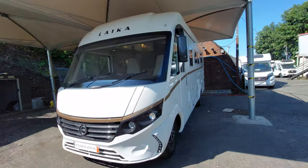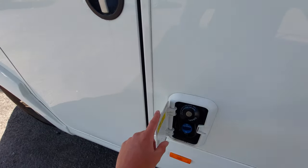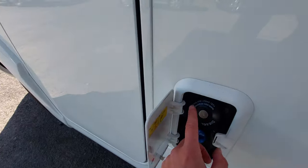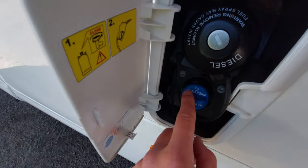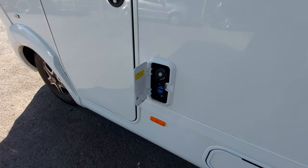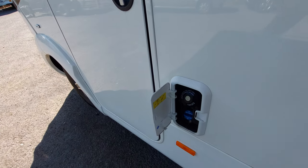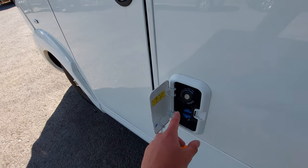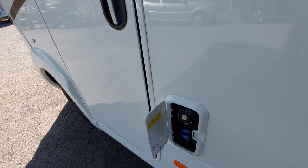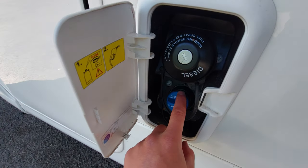Coming over to the passenger side, you'll notice the fill-up points located underneath this cap. You've got your diesel fill-up point at the top and your AdBlue which is below. The AdBlue has been topped up from factory, but the vehicle will be quite thirsty on AdBlue for the first 7,000 miles or so — just keep an eye out. You will get a warning light on the dash when the AdBlue needs topping up.